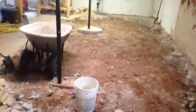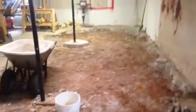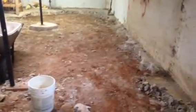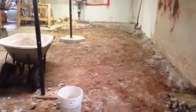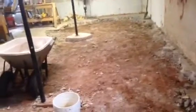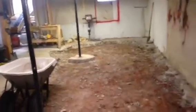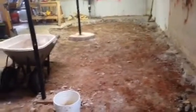I kept getting interrupted — I had to go fix a hose on my backhoe that was out being rented. This is probably four straight hours of removal. I mean, I worked all day on it, but it's not like I worked all day straight.